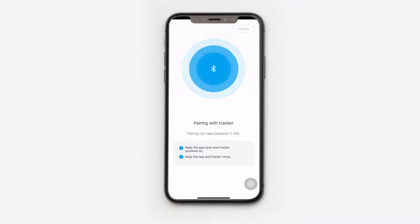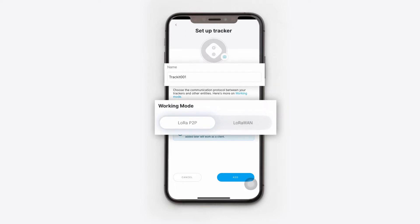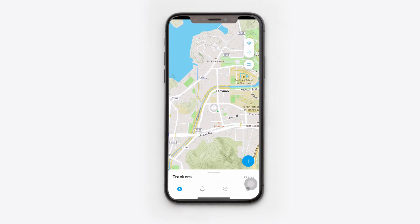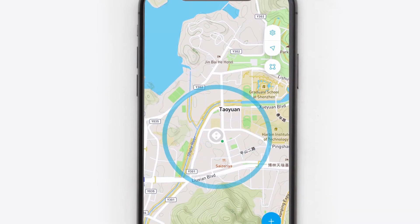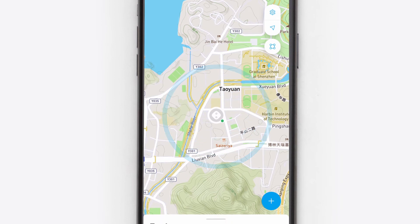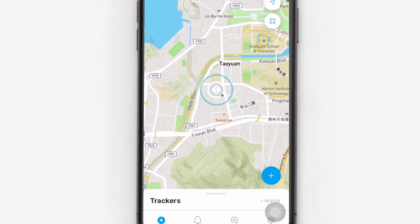After successful pairing, you will see a configuration screen where you will be able to change the tracker's default name and the working mode. Select the LoRa P2P mode and press Add. Your tracker is now added as the host. Then press the View on Map button to see its location. As the host should always be connected to your smartphone, this is also your position. The first tracker you add in this mode will act as the host.